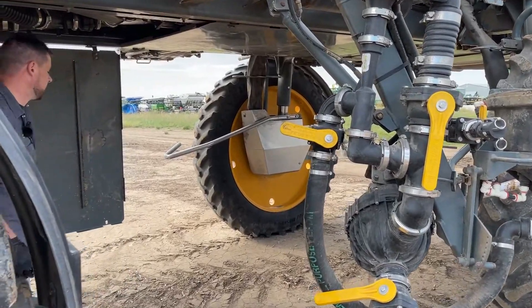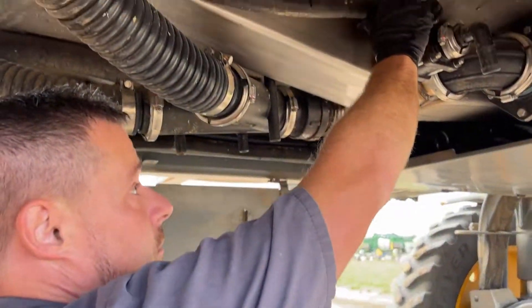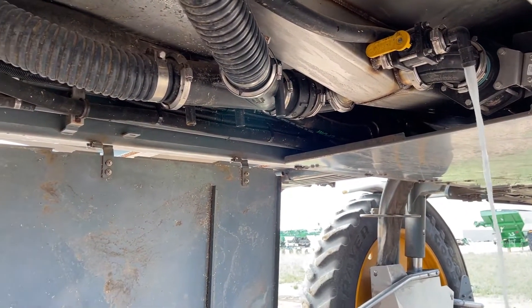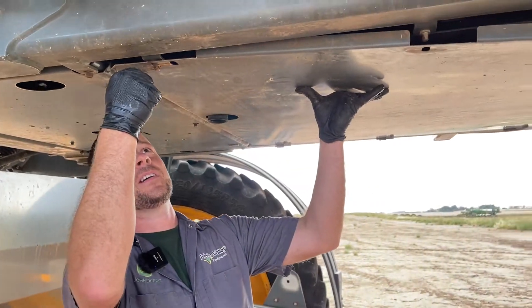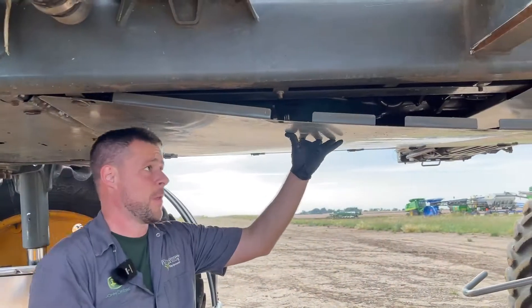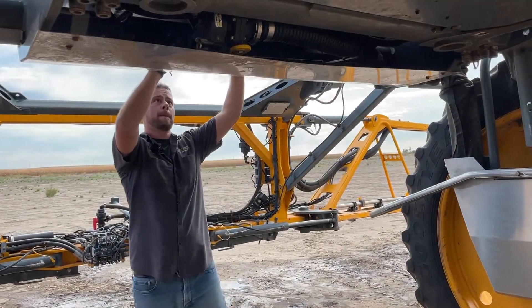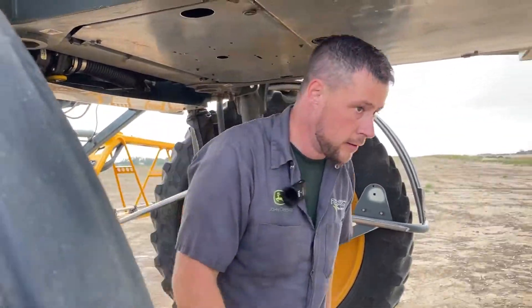The last thing is they have a drain valve right on the bottom of the tank, and that'll get the last little bits out of the sump of the tank. We'll button this back up and then go get our RV.